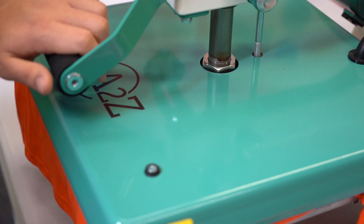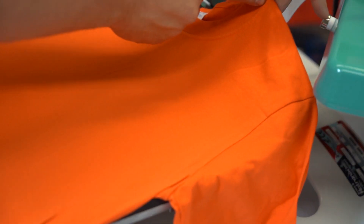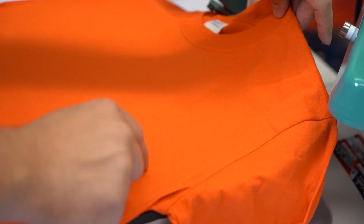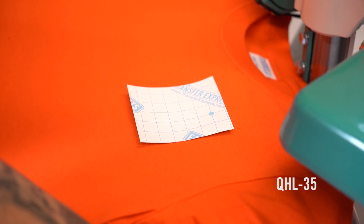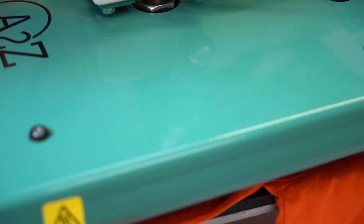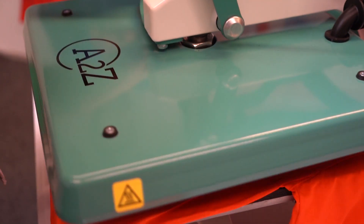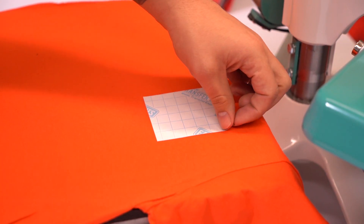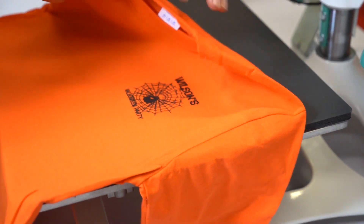As always, we're going to preheat our shirts for a few seconds to get the moisture out. For this one we're going to do a front left chest image. The best way to line these up is to imagine a line across here and across here — that's where you want to make sure you're straight, even, and rightly spaced. Bring your platen over and press away. The front left chest is done, I'm going to flip it over.